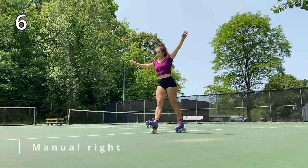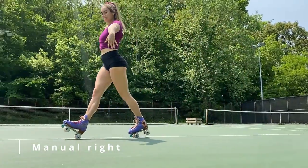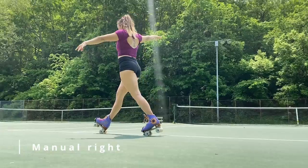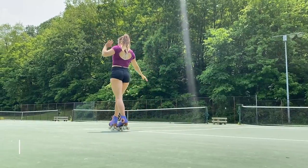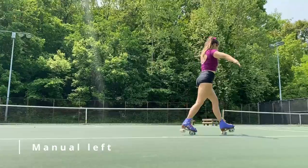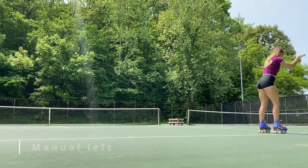After the cannonball, our next move is manual. First we're going right foot all the way as far as you can go, then turn around and head back and do the left foot. If your toe keeps getting caught, remember to twist your toe stop in so it raises it off the ground a little bit.